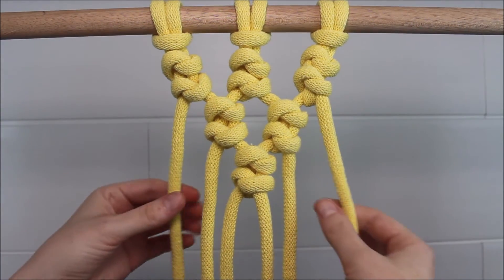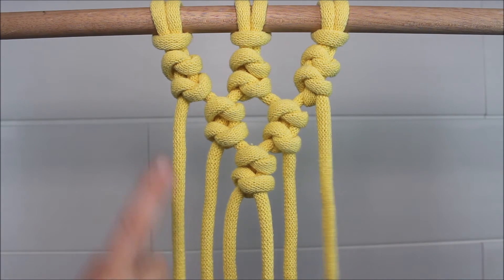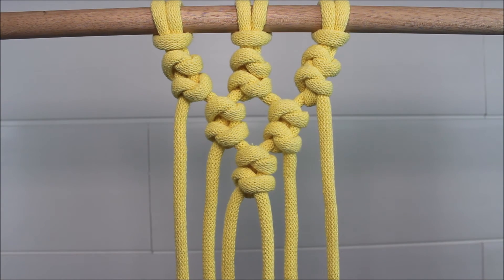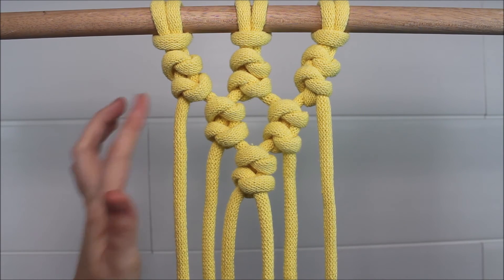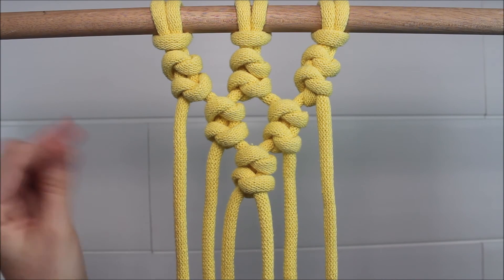And there we go. This is how you can tie alternating snake knots. It is a very unique and fun macrame knot that I hope you guys incorporate into your next project. Alternatively, to making two snake knots in a row, you can make more or even just do one knot.